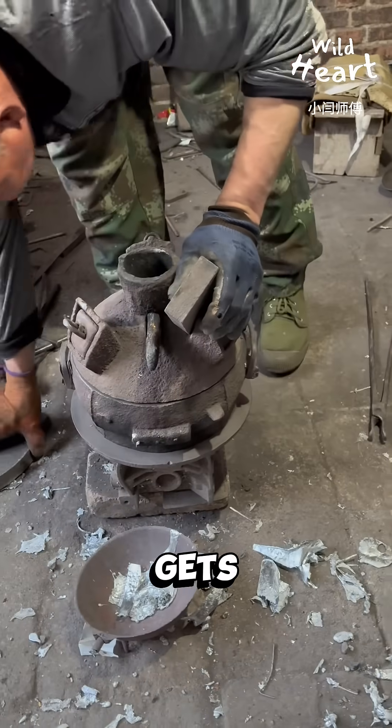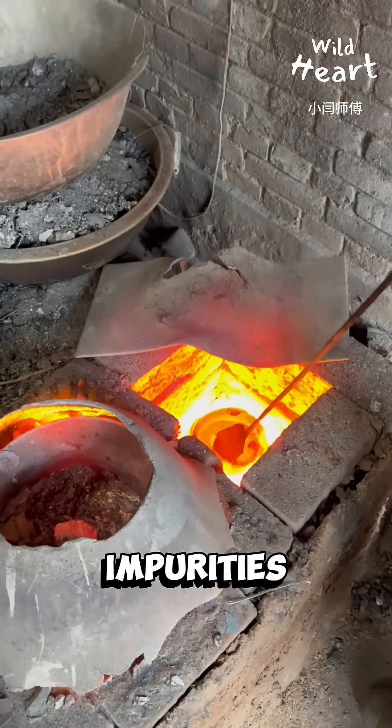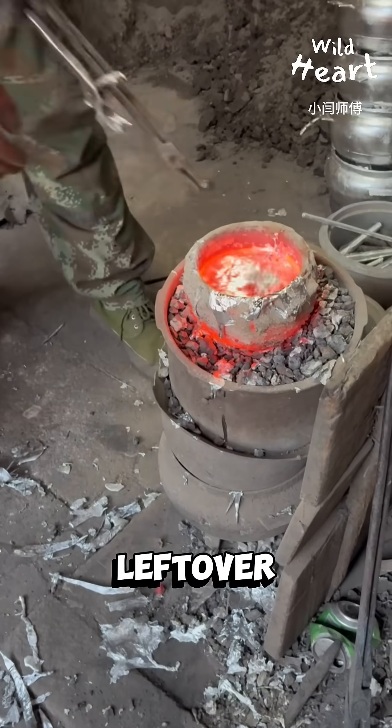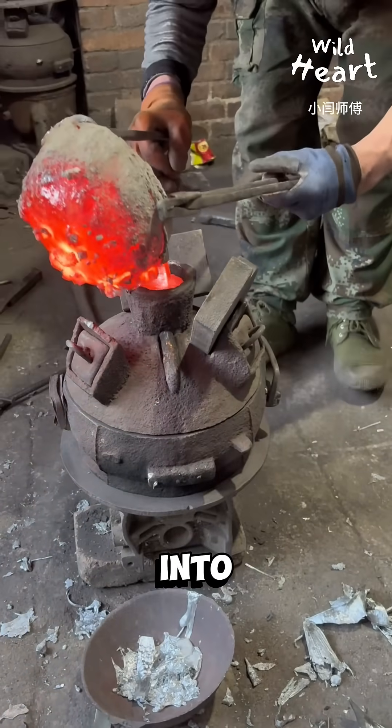With everything sealed up, he gets the molten aluminum. He skims off impurities, drops in leftover scraps to melt, and pours the clean liquid metal into the mold.